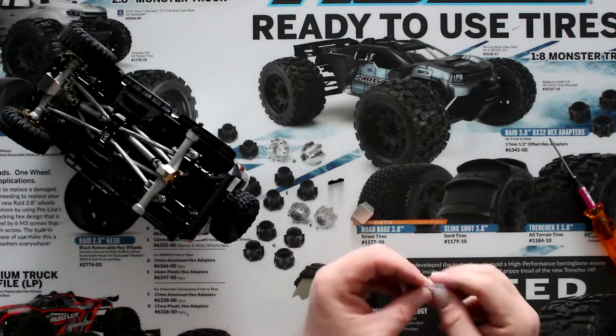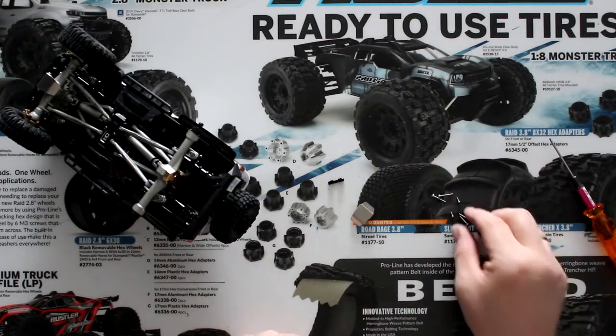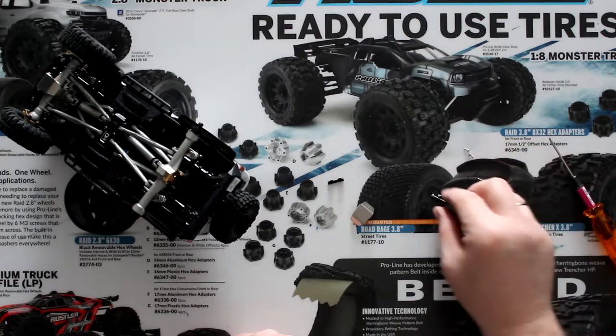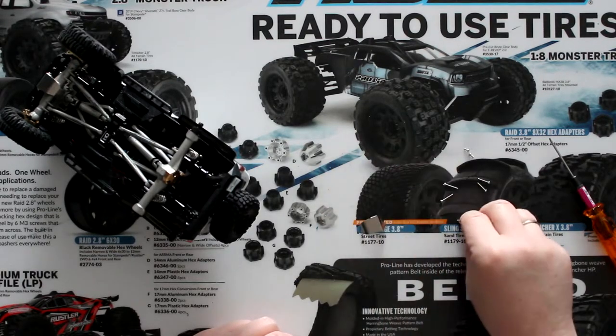Now in this bag of screws, they give you four screws: two small ones, two mediums, and I'll call them two extra long.